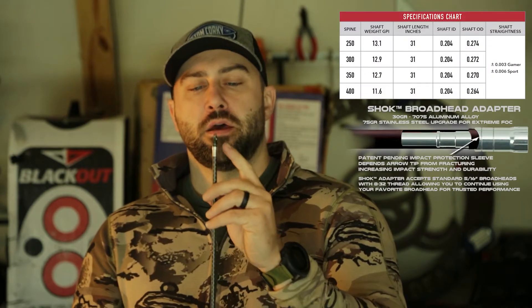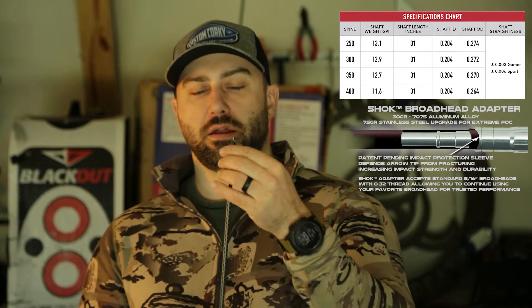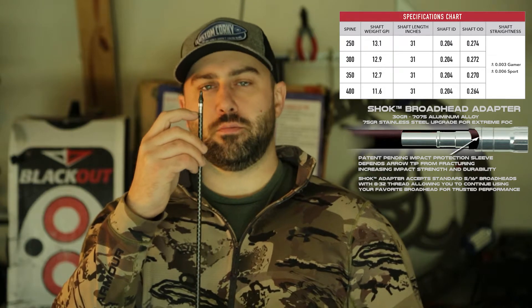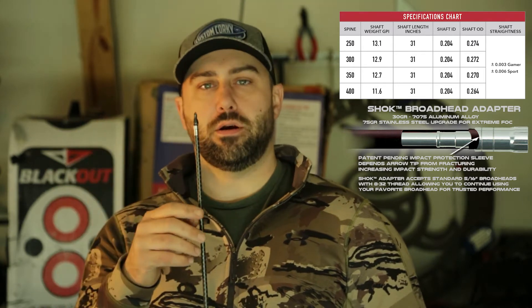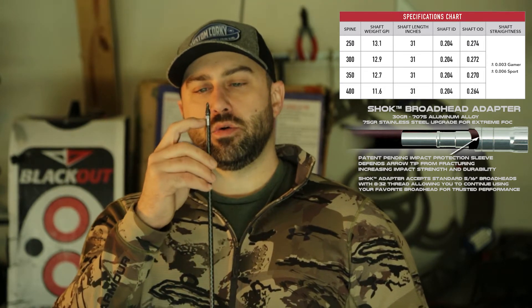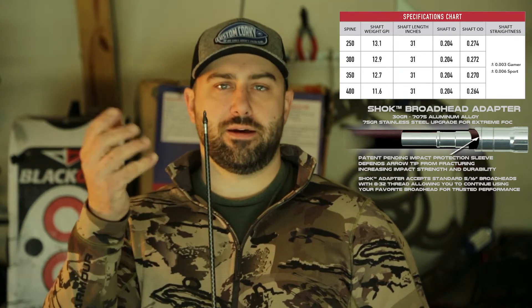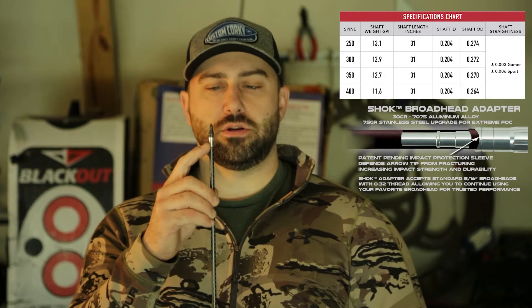I'm running the 29.5 inch length in 300 spine. I'm also running the stainless steel insert — a 70-grain stainless steel insert. It's a nice improvement; they call it the shock insert or shock broadhead adapter. It's actually an improvement over some of the previous Victory inserts, which were kind of the weakest point on my VAP arrows. The insert piece goes down about this far — 70-grain stainless steel. They also have an aluminum version that comes standard with the arrow, but I went with the 70-grain stainless version.